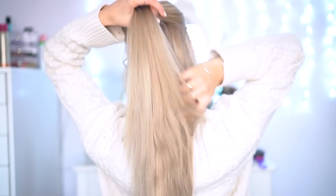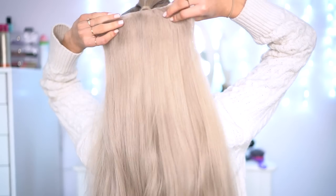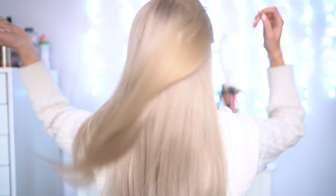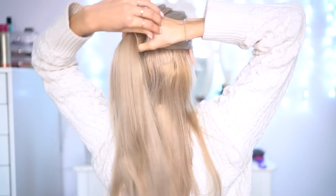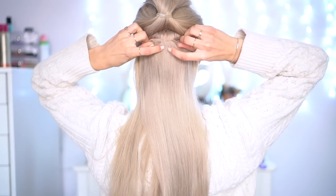To start off the first hairstyle, I'm going to section off the top part of my hair and tie this up. I'm then going to take my 100 gram piece hair extension and place that right underneath, just tucking this away with the remaining part of my hair. I'm then sectioning off another piece now including the hair extensions, and I'm clipping in the 50 gram piece underneath.